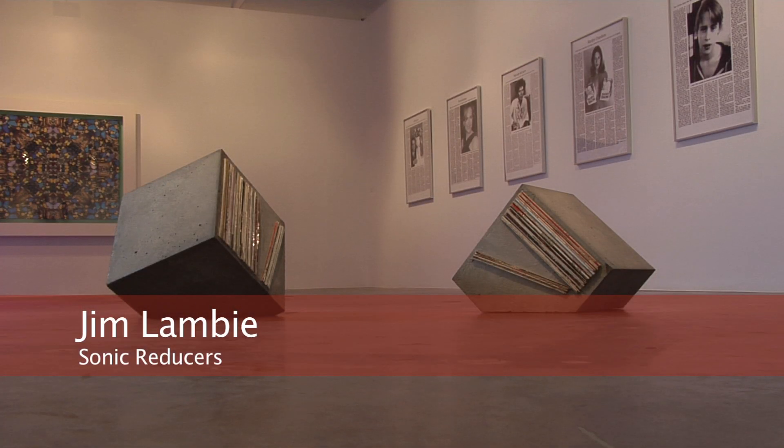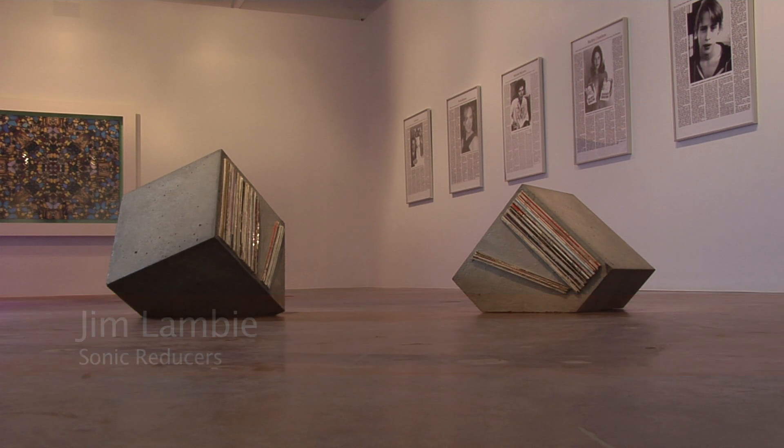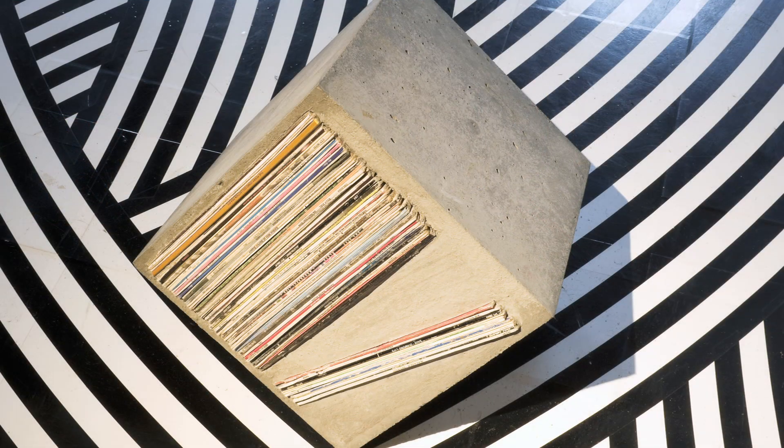This is a work by Jim Lambie, a Glasgow-based artist. Jim Lambie uses a lot of elements from the music world, as he is very interested in music, and in fact he is a DJ himself.